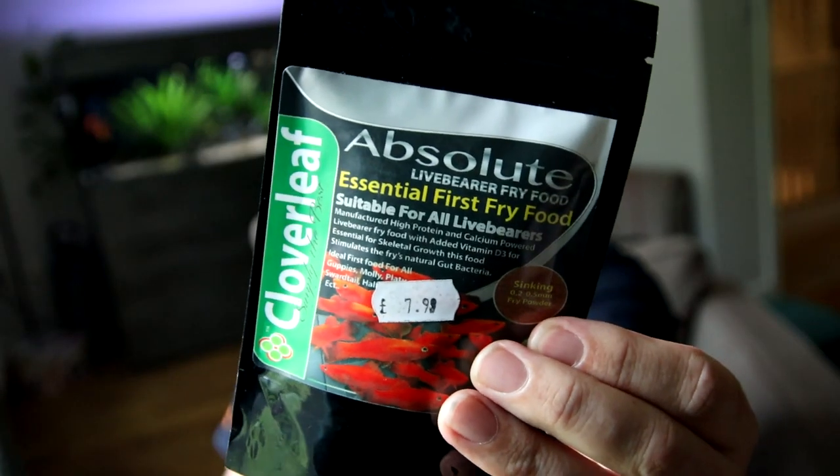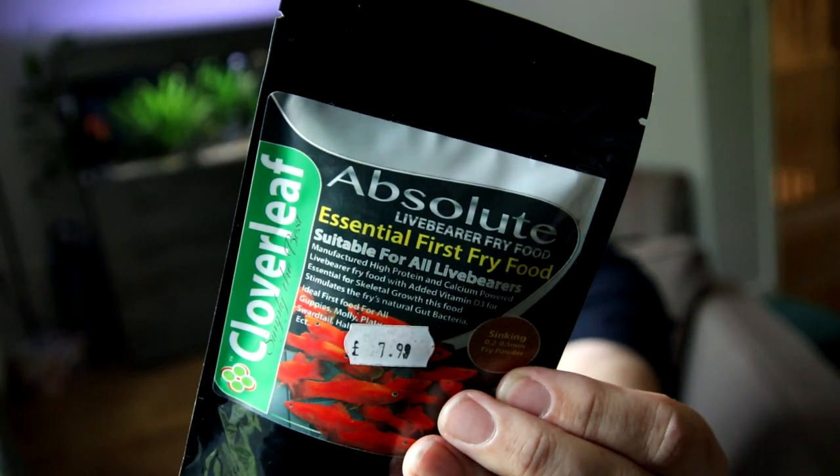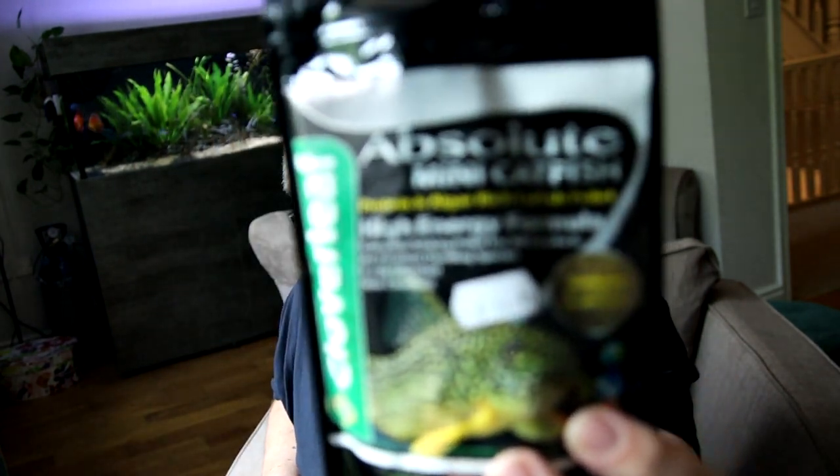So we've got this stuff here. Number one: Absolute Fry Food, Live Vera Fry Food. I've tried this before because the good people over at Fishman Aquatics sent me some. So I've already been trying this for some weeks and I'll show you a bit in the fish room shortly. We've also got Absolute Mini Catfish — I'll try them out.